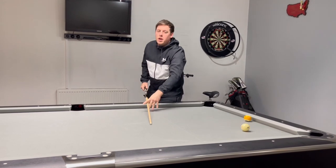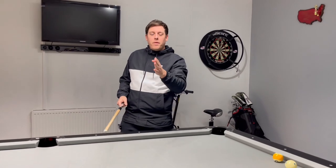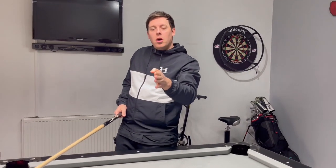And there you see — it goes in, it squeezes off the rail, comes into the bank, and we've got a shot on the nine. If we'd played that same shot and didn't hit it hard, the eight ball would come a little bit lower.